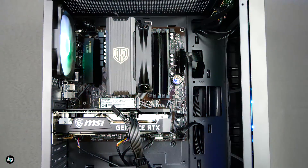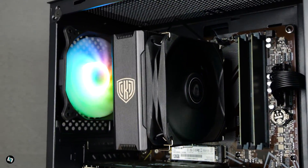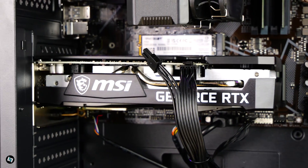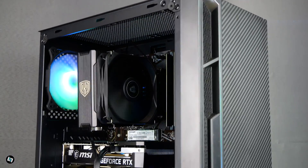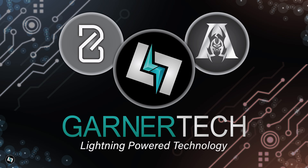And there you have it. Your Gana Tech PC is prepped and ready to conquer. Now go get it plugged in. If you have trouble, follow our quick start guide included in your package. If you have any queries, please email us at support@gana-tech.uk. Bye for now.